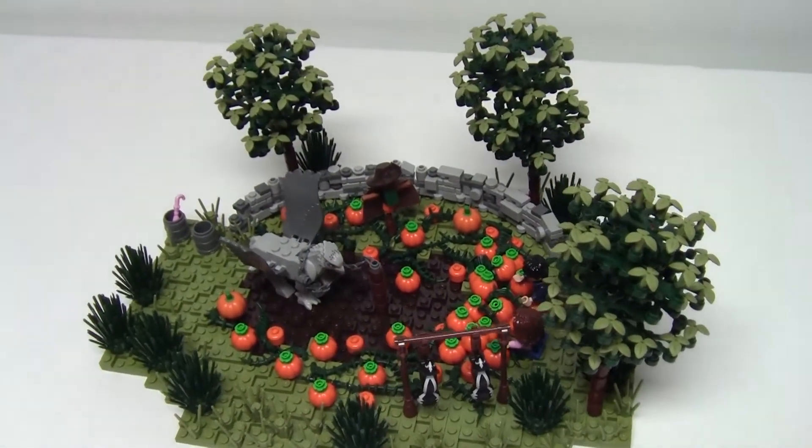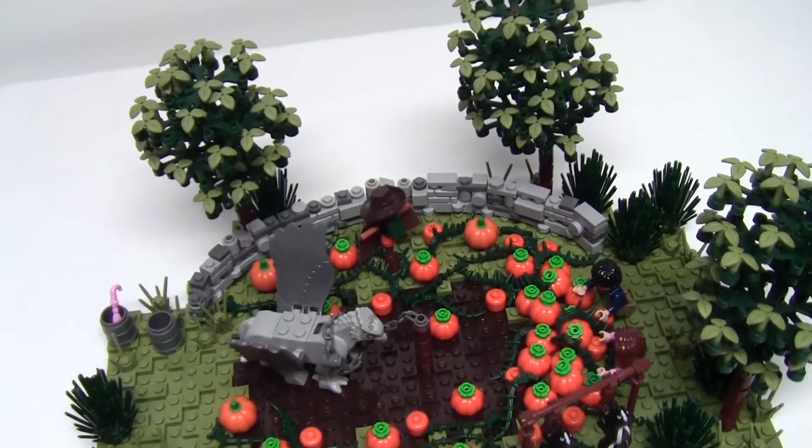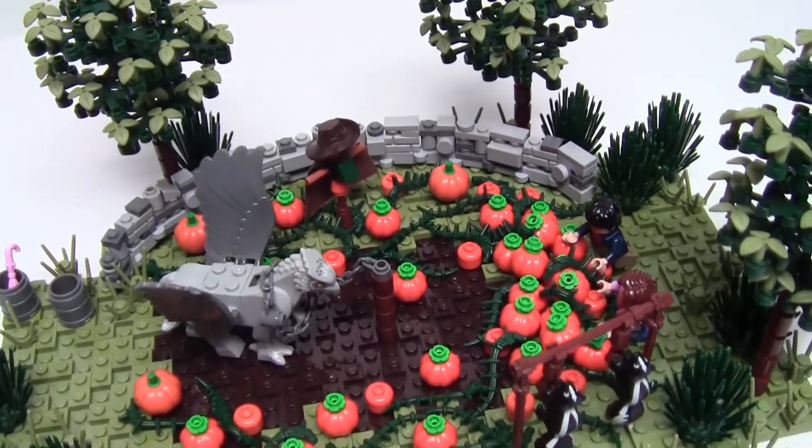Hey Lego fans and welcome back to MB Bricks. It's Maya back with a new Harry Potter MOC today, a scene from the third book slash movie which I've named Buckbeak's Rescue.